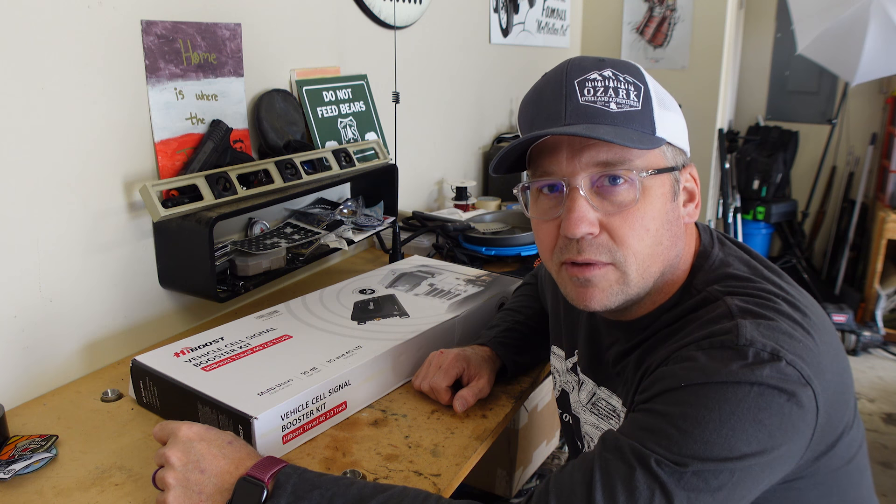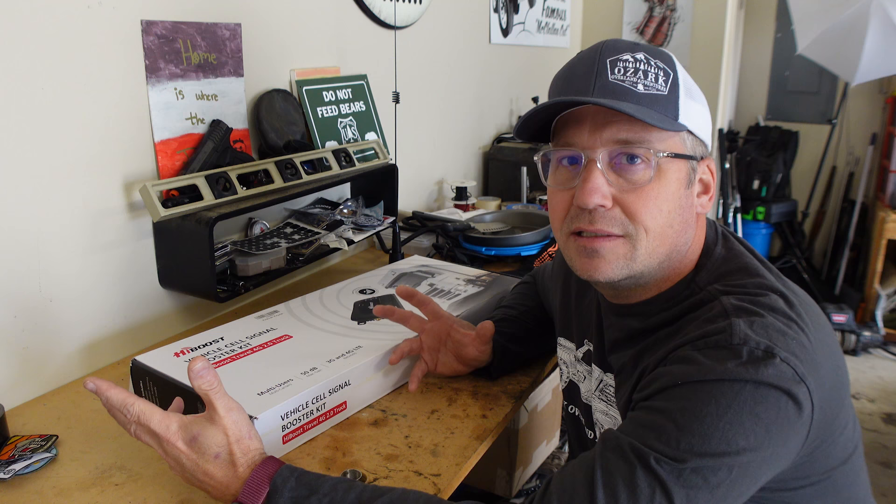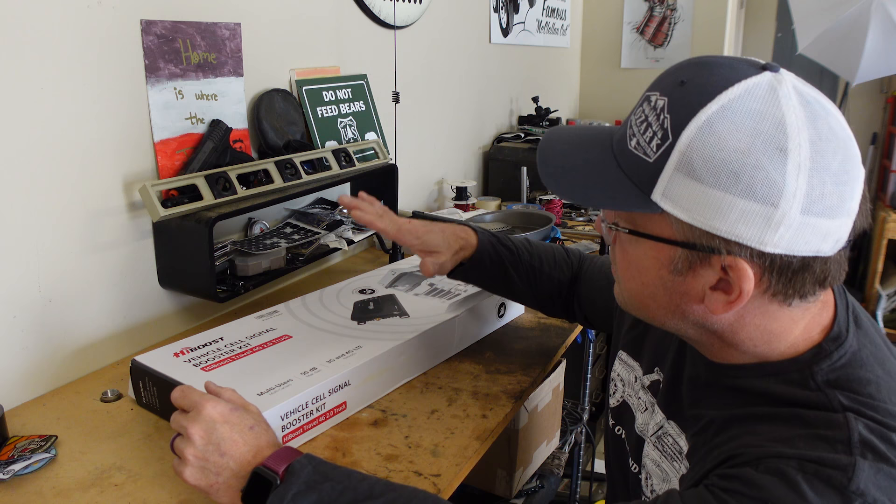Hey everyone, I'm Matt with Ozark Overland Adventures. I say all the time we go out to get away from the distractions of cell signal and internet access and all the technology stuff, but there are times when I've been out, needed cell signal and didn't have any — or had very little — and that is where something like this comes in.